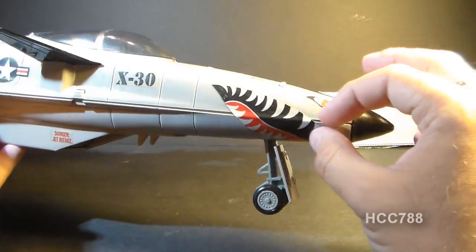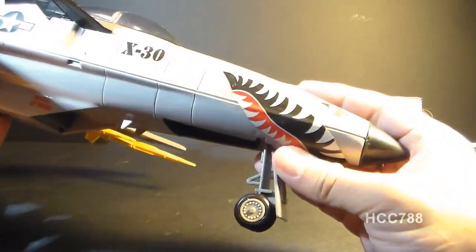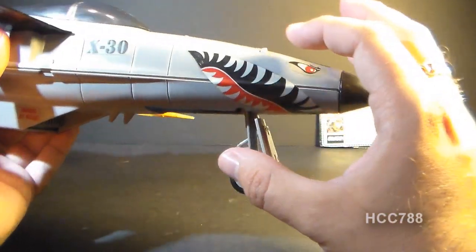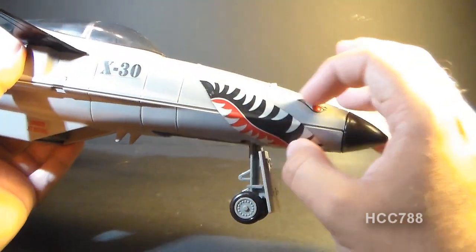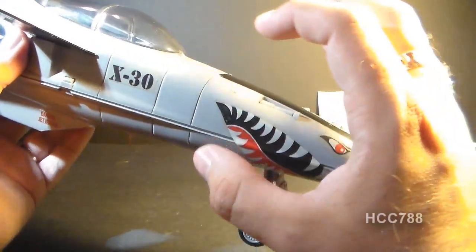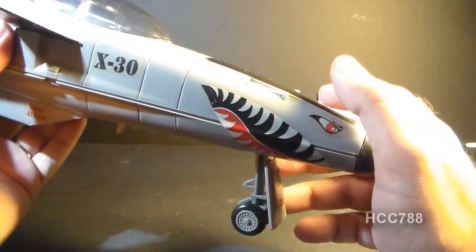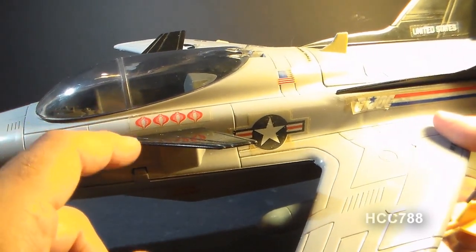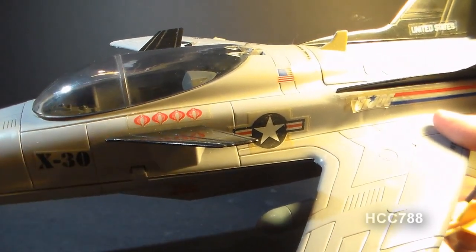It has shark teeth and eye details on the front end, which is really great. The front of this plane is shaped like a shark anyway, so this detail is perfect. It's very reminiscent of old-school U.S. Air Force fighter planes. On the other side, we have Cobra kill marks indicating this pilot has shot down four Cobra aircraft.